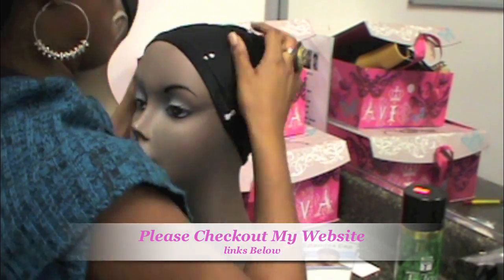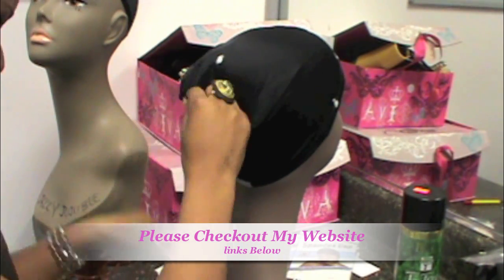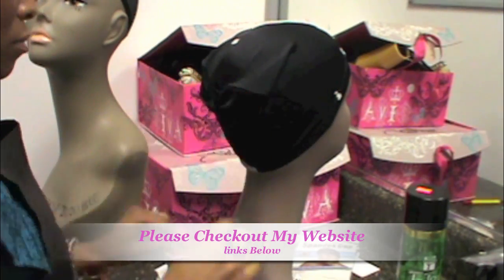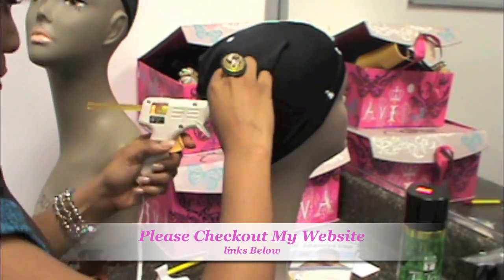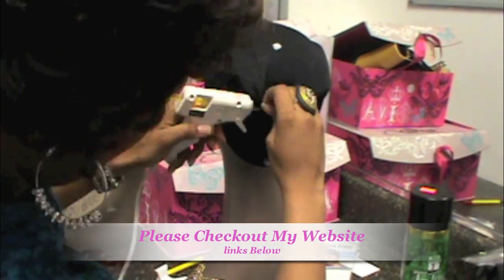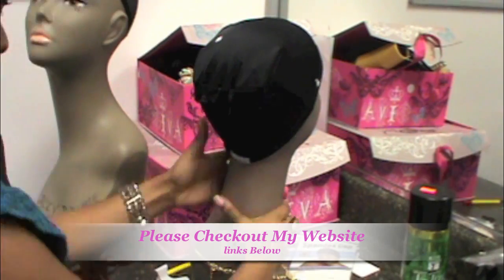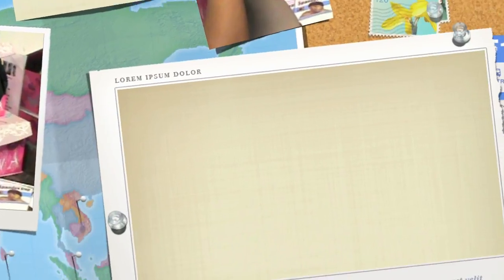Hello my divas. I'm showing you exactly what I'm doing. As you can see I am fitting it to my head, and this is what I do to get it to fit perfectly — I use the glue gun. As you can see I'm bringing it down. You see the white out there — those are basically my points of where I know exactly where my head should be at, or exactly how I want it.